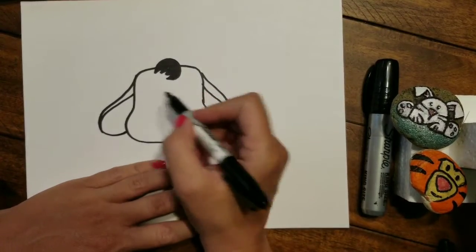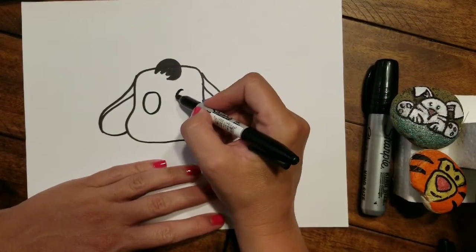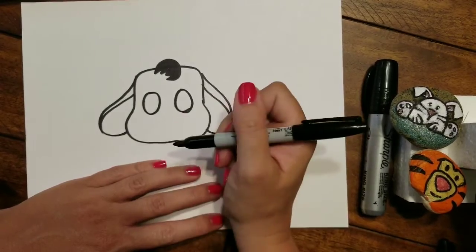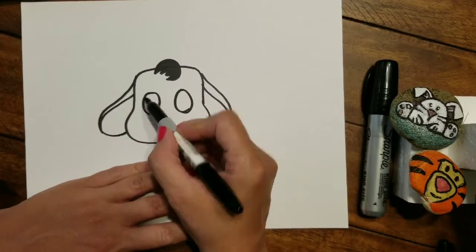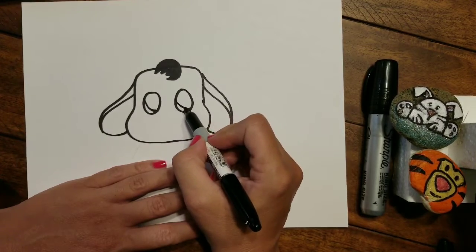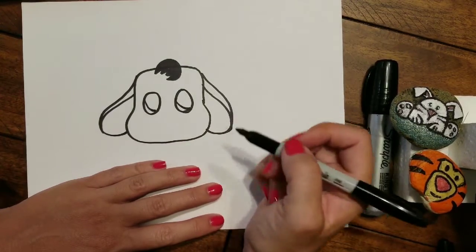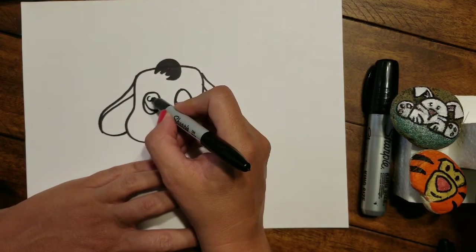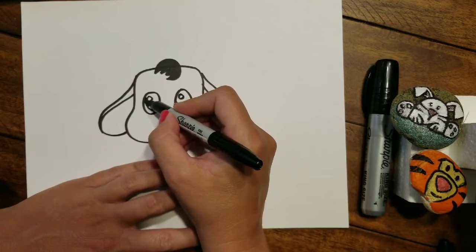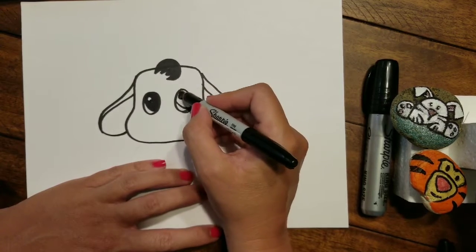Now let's go inside and draw two ovals for his eyes, spread them apart just a little bit — one on the left and one on the right. On the bottom of each oval, bring in a little curved line, starting on the left hand side of each oval and bringing it down and just over towards the bottom right. Then add your shine circles — draw those little circles in so his eyes are nice and shiny with the light reflecting off of them. Shade in just the top part of the eye around the reflection.